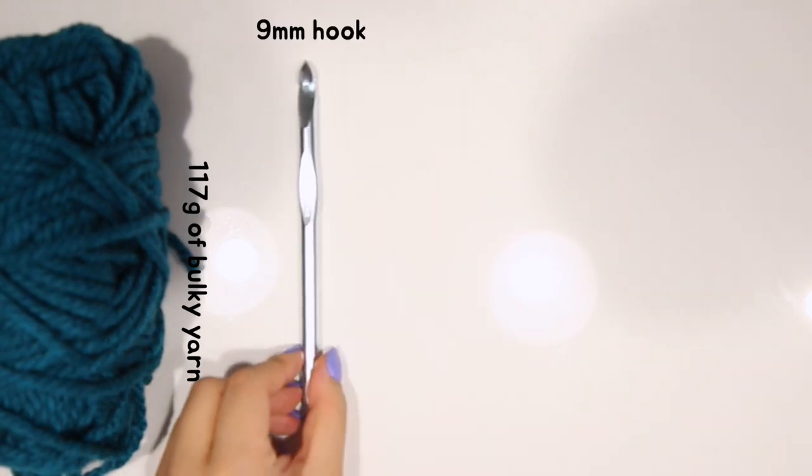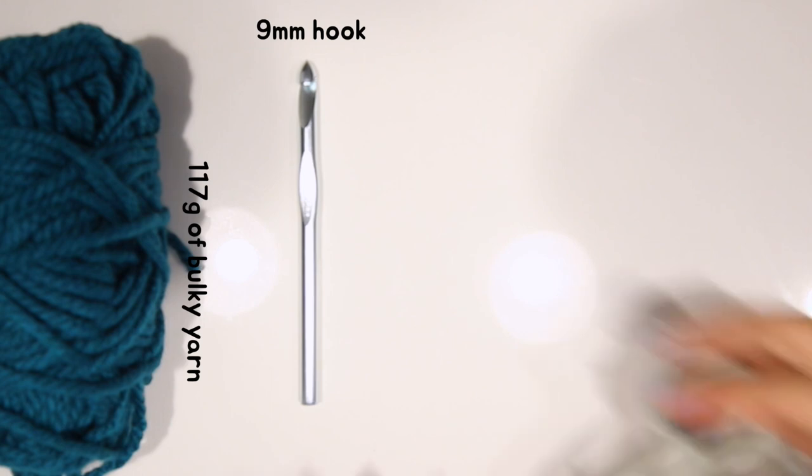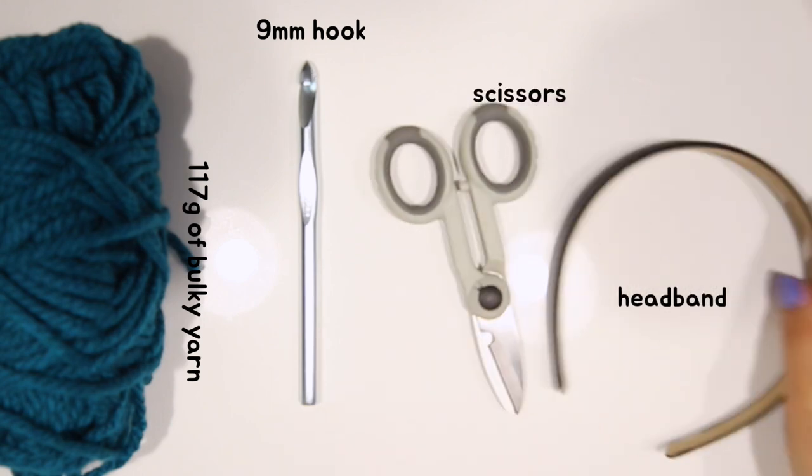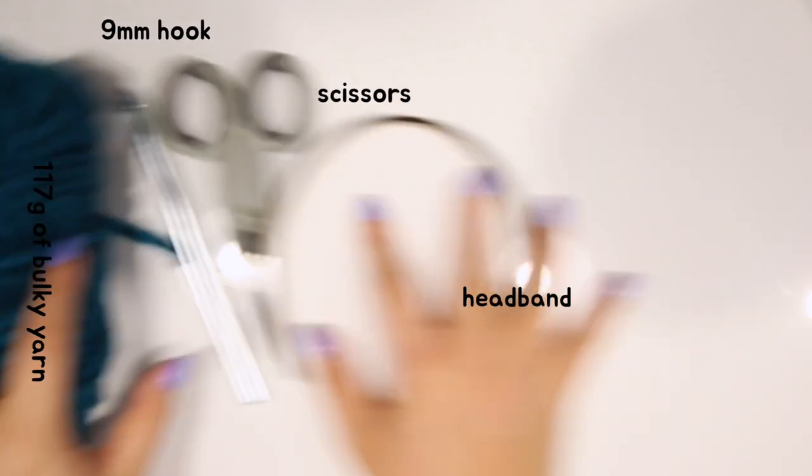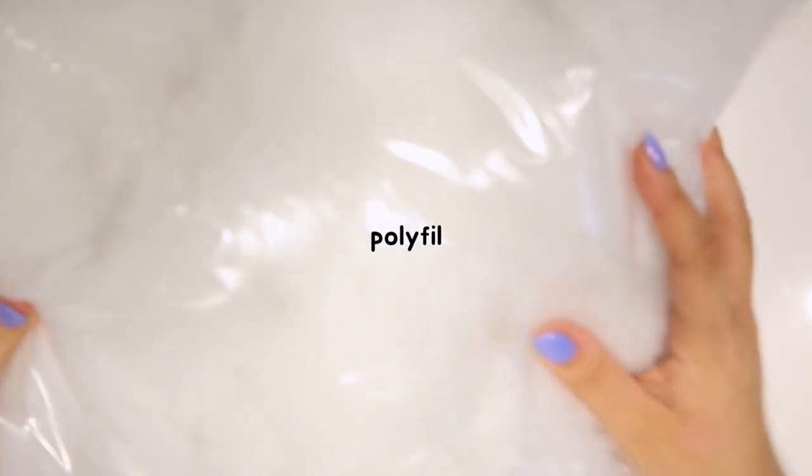To make these earmuffs, you'll need some yarn. I'm using bulky yarn — I'll leave the types I'm using down below in the description box. A nine millimeter crochet hook, a pair of scissors, a headband, and last but not least, to make it all fluffy, some polyfill.